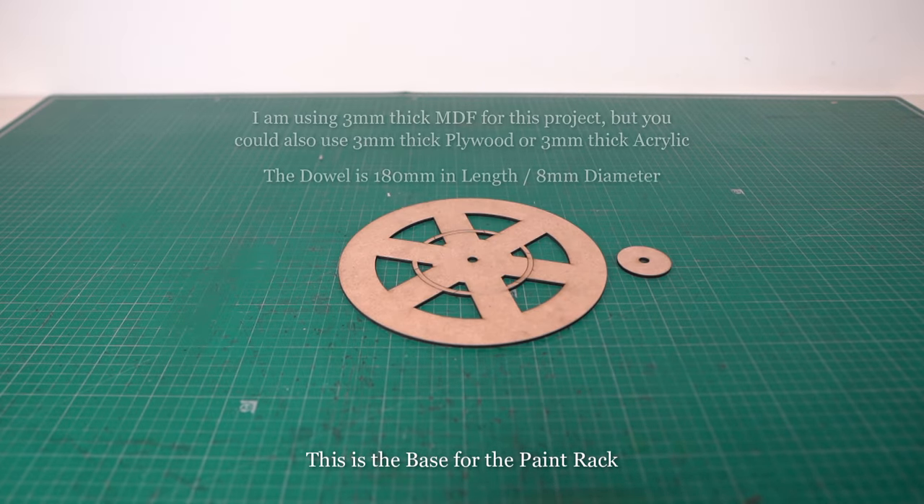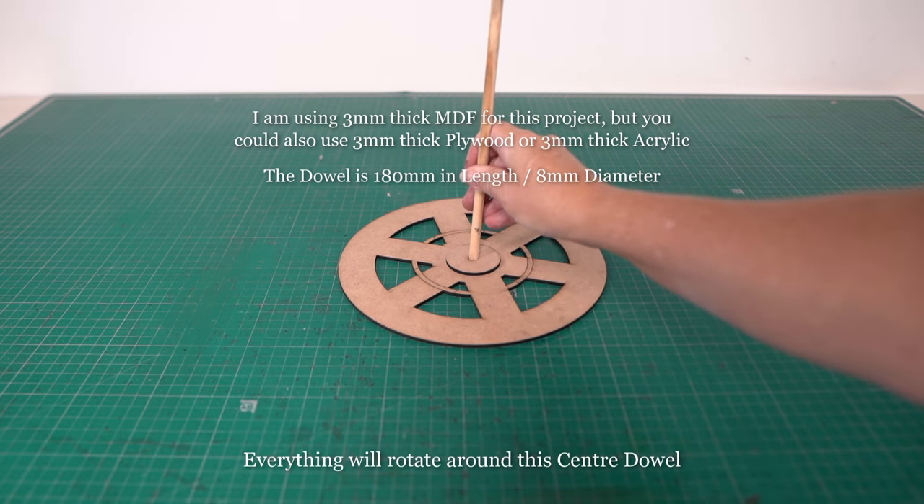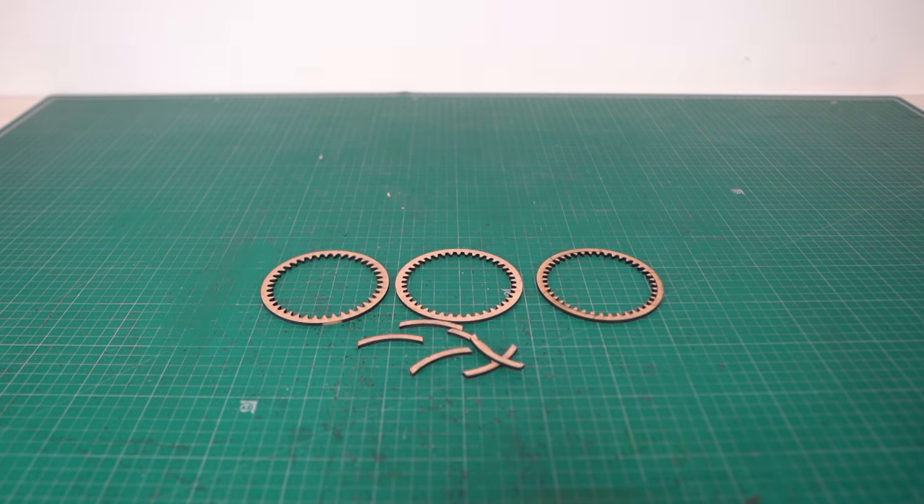For this new rack I'll start with the base. I use 3mm thick MDF for this project but you could also use 3mm thick plywood or acrylic instead — that is of course as long as your laser can cut acrylic. I will also be using PVA wood glue to glue all the parts together.